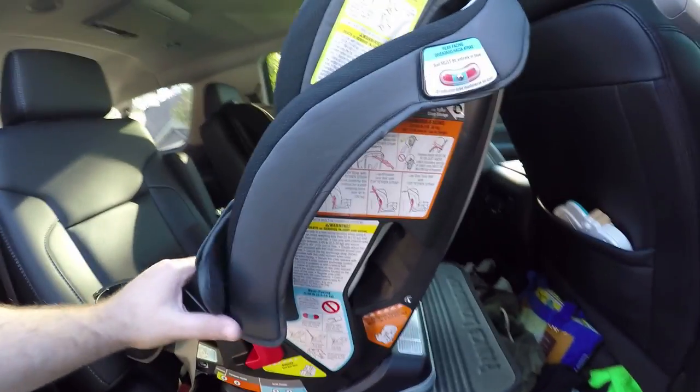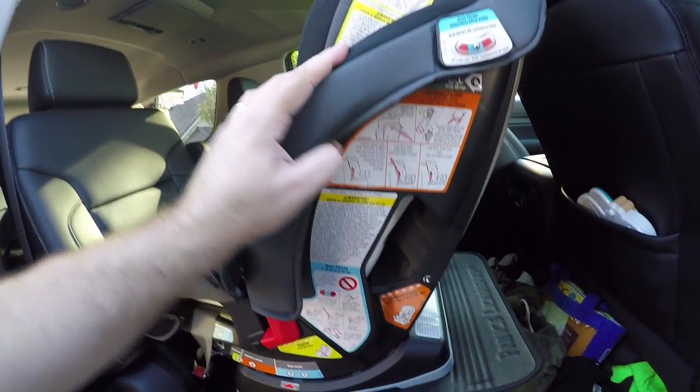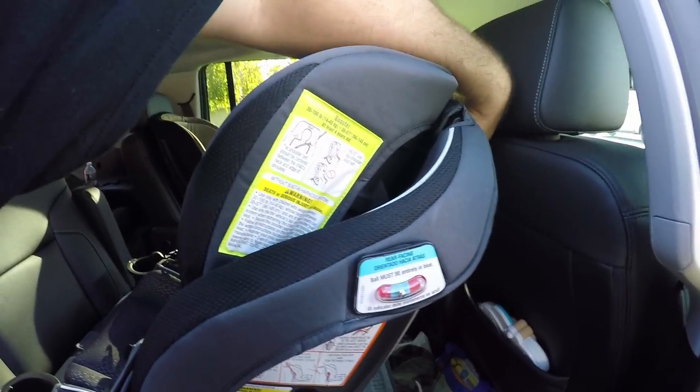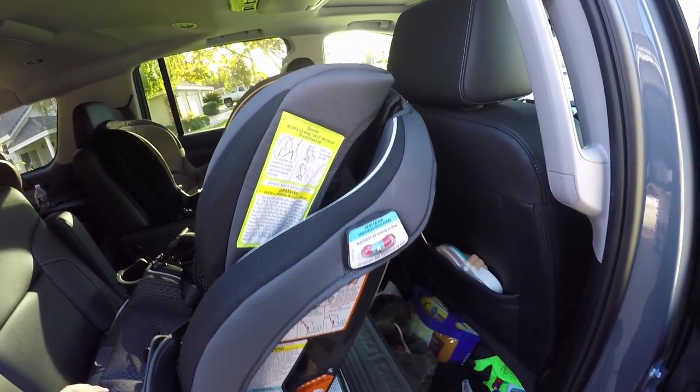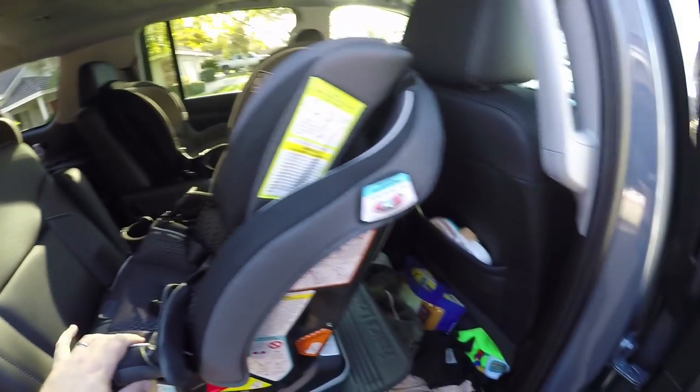They have it clearly marked in all three positions on how it should be belted in — the good ways and the bad ways. There is also a third hook up top for those who have that option, for when it's rear-facing and locking into the back seat.